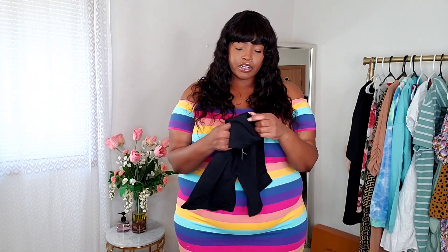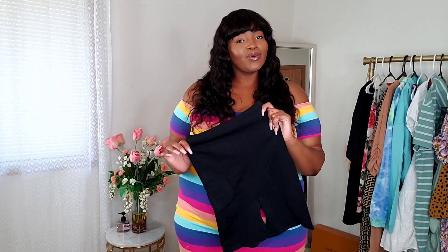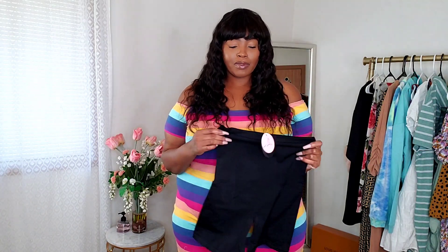The material at the top is a little bit thicker and heavier than the material at the bottom. Since it is a tummy control, I'm guessing that's why. I'm going to go ahead and do a before and after of me wearing this, then come back with my final thoughts. I'll try to do a side by side so you guys can see my before and then after I get the shaper on.